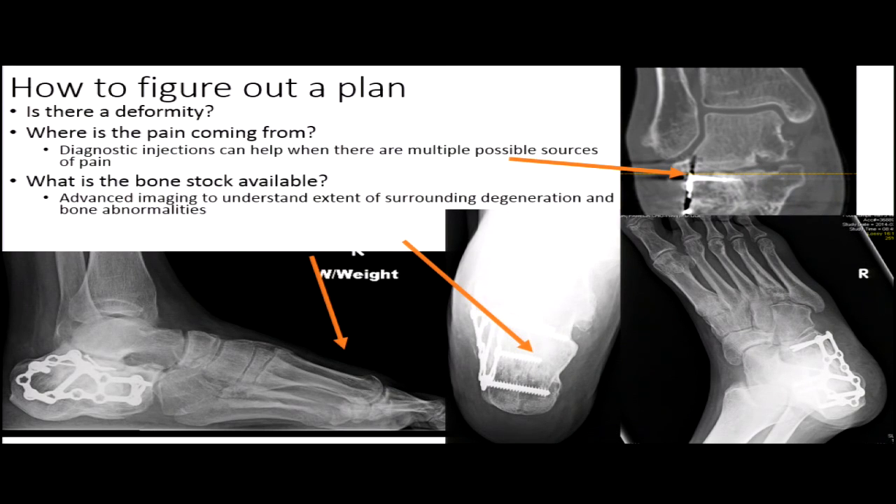For me, there's no right answer, and most of the time it will come down to some type of fusion, but you have to figure out how you're going to approach it. The three questions I ask when a foot or ankle comes in are: is there a deformity, where is the pain coming from, and what kind of bone do I have available?